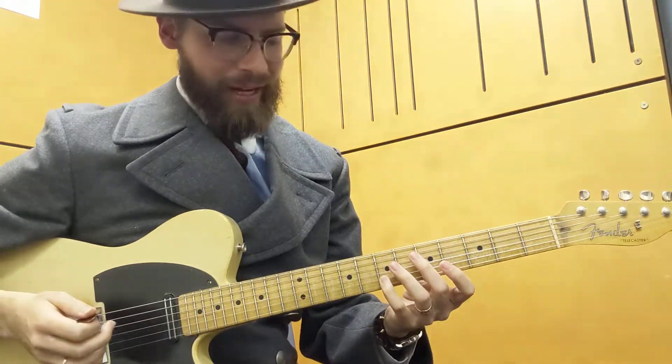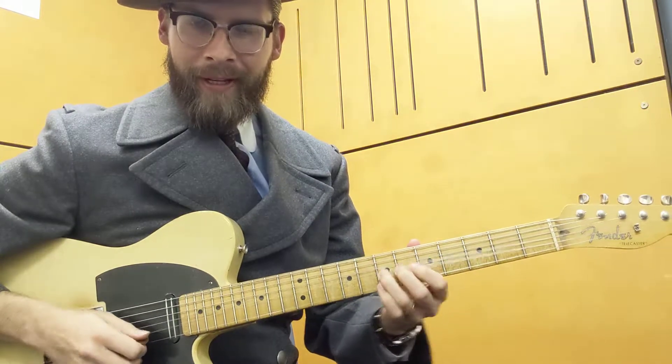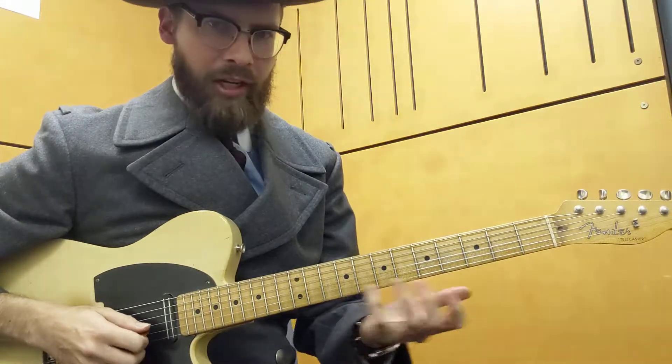We get to the flat 5, and that's when we bend up to the 5. That's a cool lick to just play anyway — you can keep going up and down.